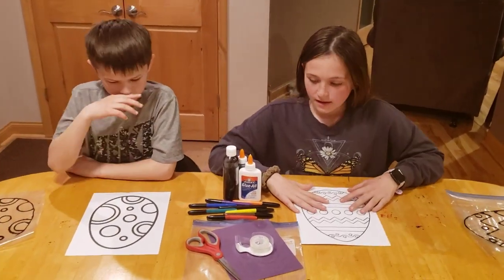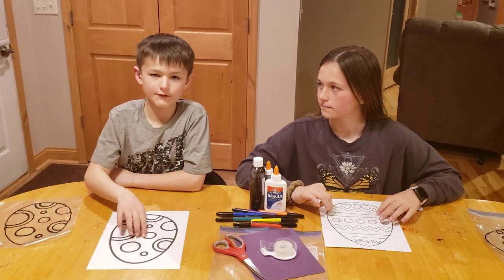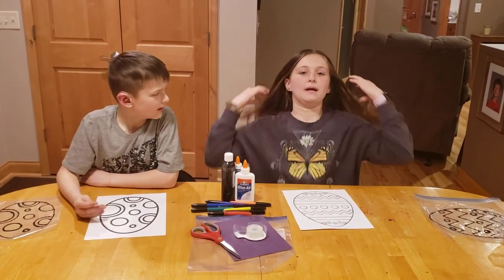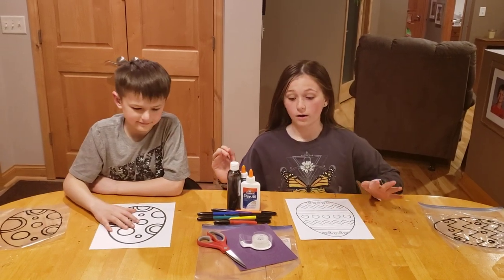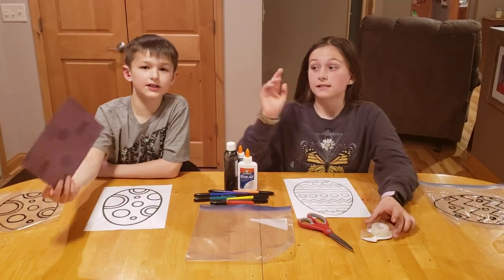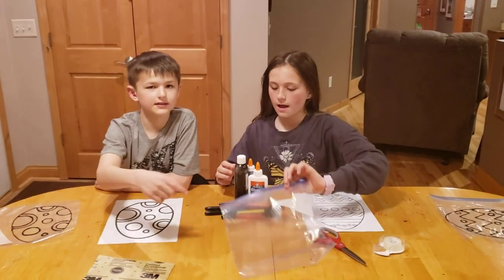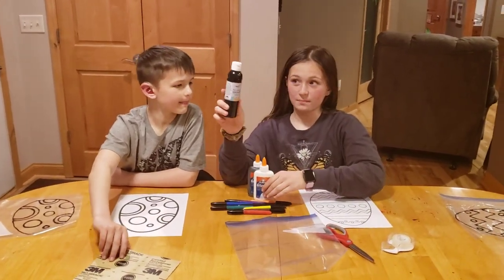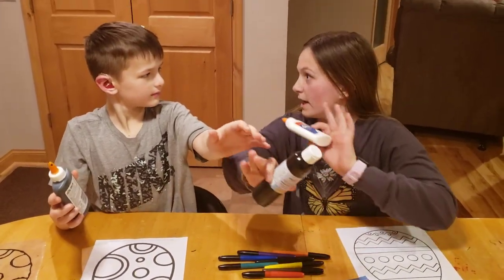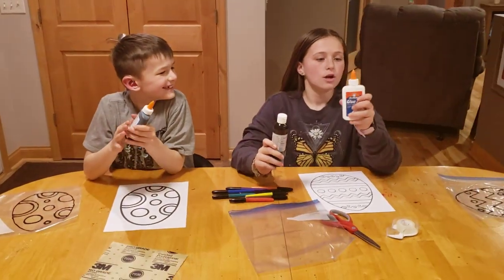If you want to get the paper, you should print it out — look up egg pictures and pick which ones you want to print. The things you're going to need are scissors, tape if you want it, sandpaper, and the biggest gallon-size Ziploc bag you can get, plus acrylic paint.